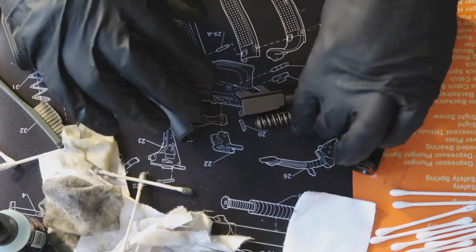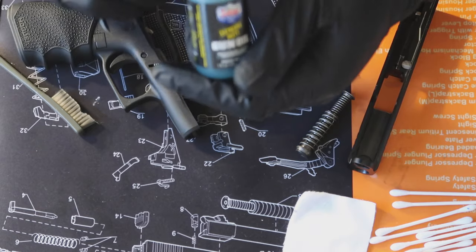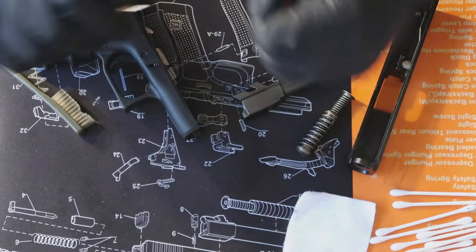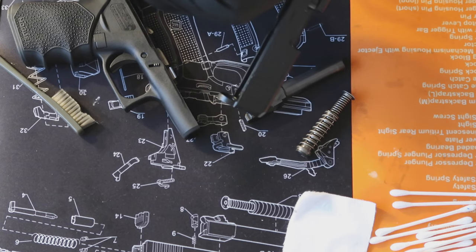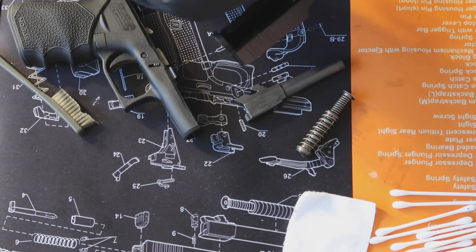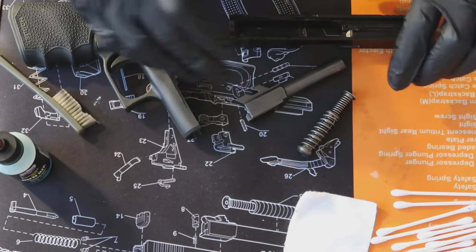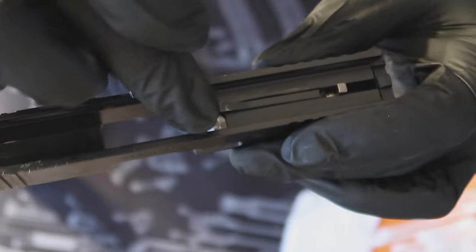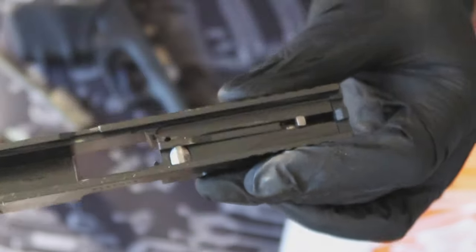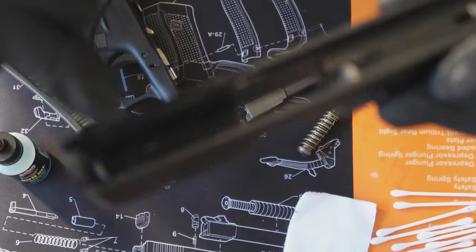Now we're going to get to the oiling process. I take my Lucas Extreme Duty here — this is what I start the oiling with, starting with the slide first. Put a little drop in the crease here. You don't need much — you want to put oil on every part where metal is going to rub. I oiled right here because the trigger bar rubs against that. A little bit of oil on each side, a tiny bit on the rails on the inside on both sides, and the same thing on the front rail — just a little bit on the inside of the rail on both sides, and a little bit in the middle.